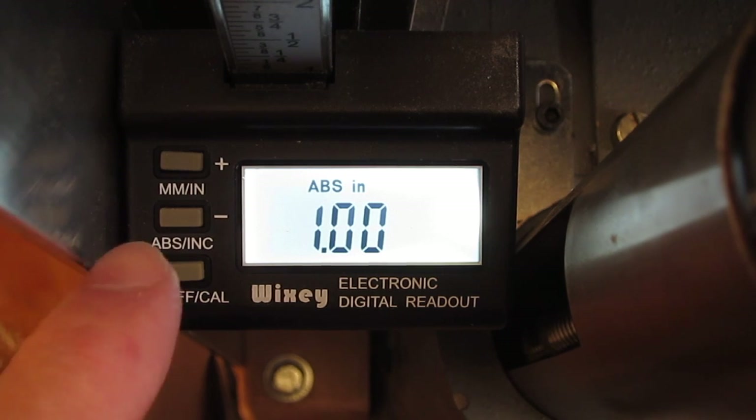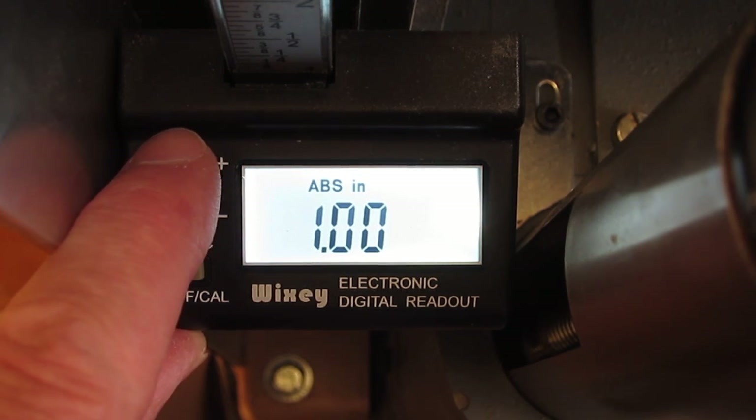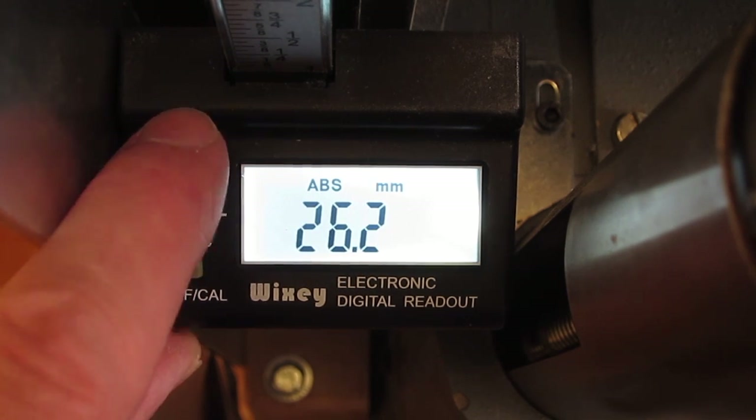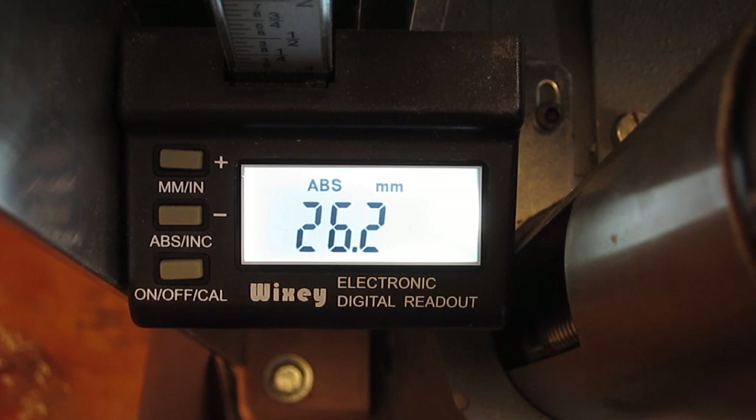Here's a bug in the software you should be aware of. That's set to one inch — there are 25.4 millimeters in an inch, but when I hit the millimeter button it goes to 26.2. So there's an offset, and that offset is consistent at any level. What that means is: if you calibrate in inches, you can measure in inches; if you calibrate in millimeters, you can measure in millimeters. But you can't switch back and forth without recalibrating — so that's just good to be aware of.